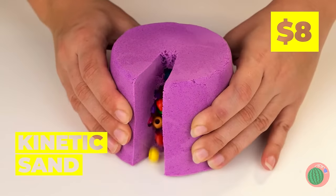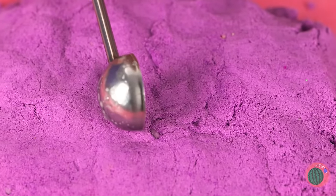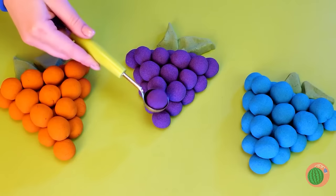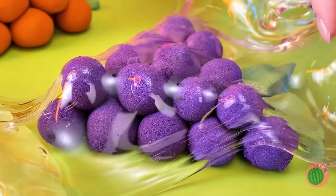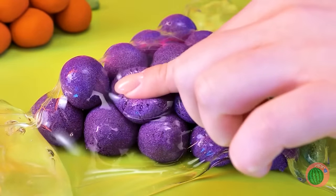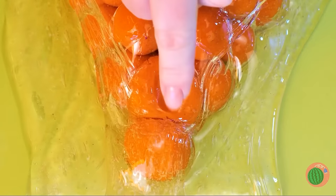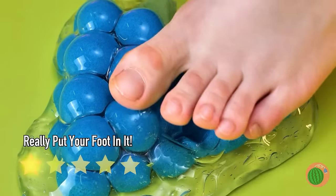Ooh! Kinetic sand, and it's filled with beads! Scoop up the sand and we've got grapes! Cover it up with clear slime and let's get squishing! And who says you need to use your hands? Let's get squishing!